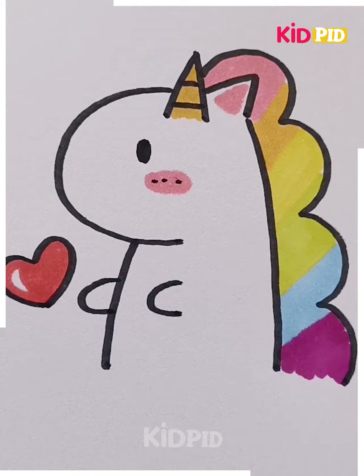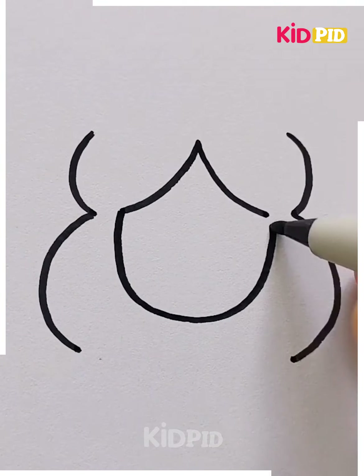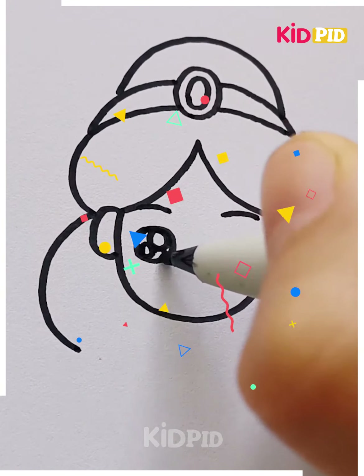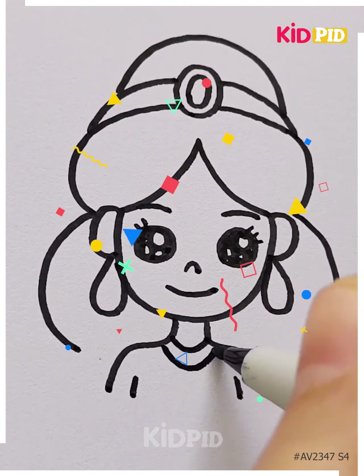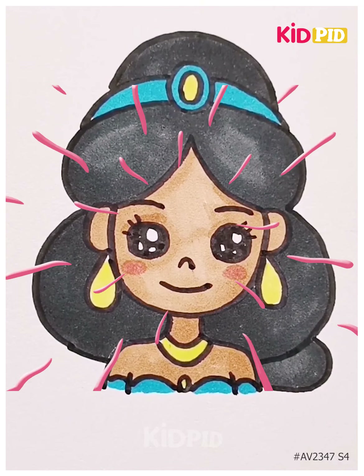In this video we will learn how to draw a princess face. You know which princess we are drawing — yes, it is Jasmine. This is the final look of our Jasmine. Jasmine was a very truthful and courageous princess. We have completed the drawing of our Jasmine. Thank you for watching our video.